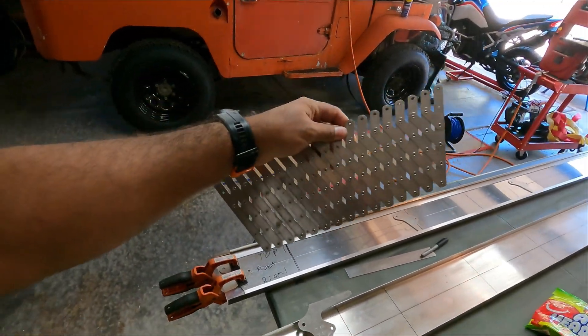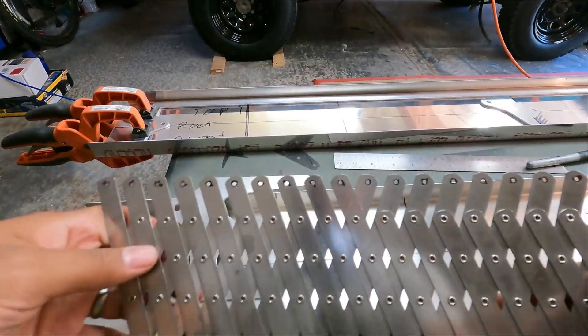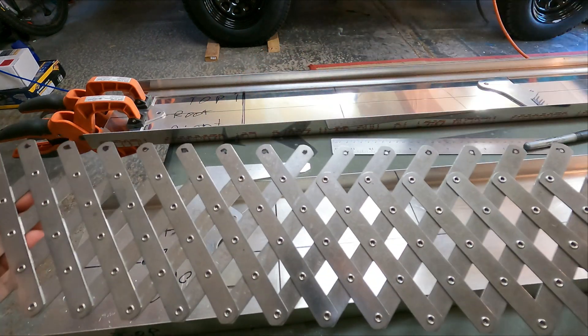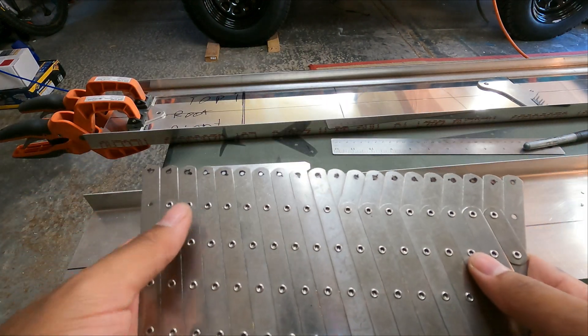If you don't have one of these, highly recommend it — it's called a rivet fan, and it evenly spaces out holes. The top rows measure out your distance and then you've got 21 or 22 holes marked at a time.